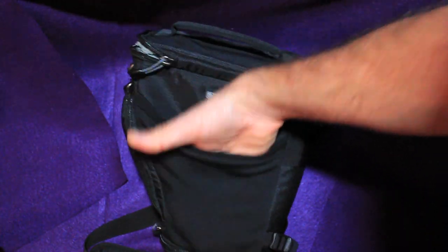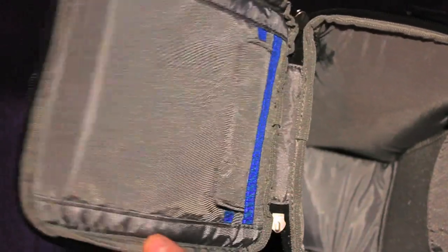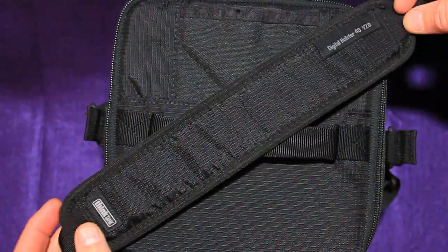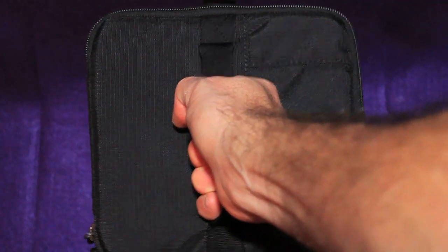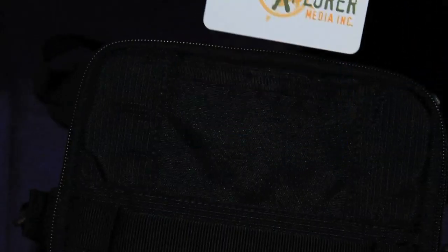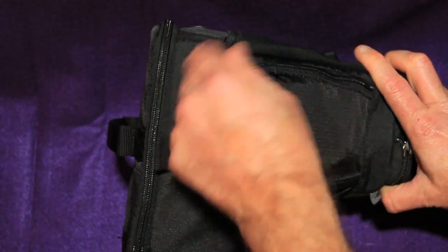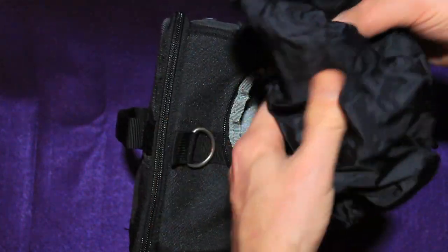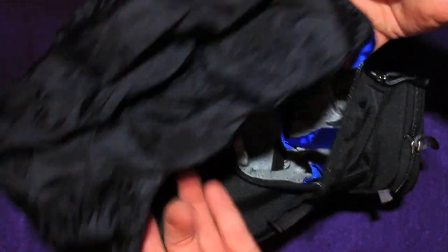There's a stretchable front pocket for small accessories. On the holster's lid there's a little pocket that you can store things in. It has a non-slip shoulder strap, an easy carrying handle, and even a little pocket for your business cards. A nice bonus in the outer side pocket is a seam-sealed rain cover, which works out fantastic when you're in very rainy situations.